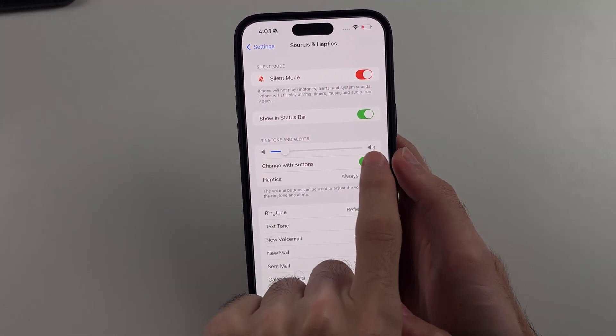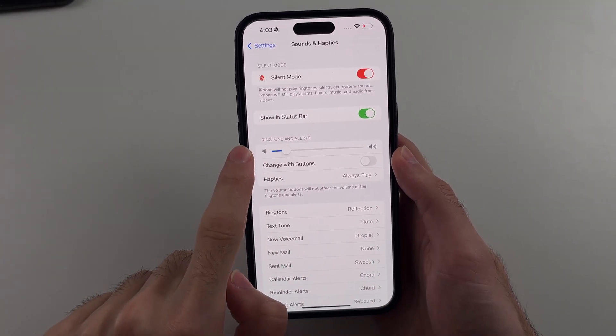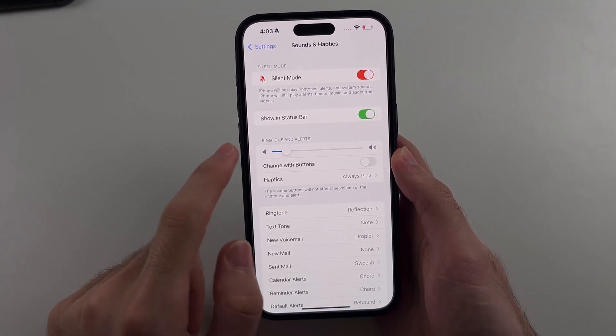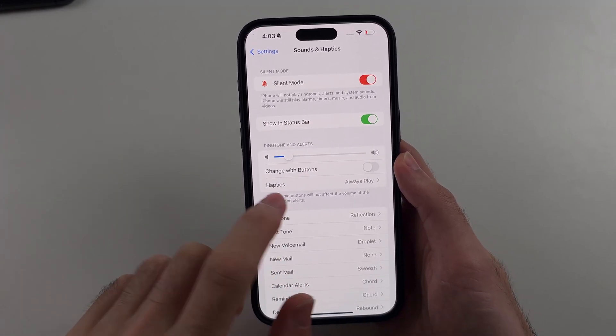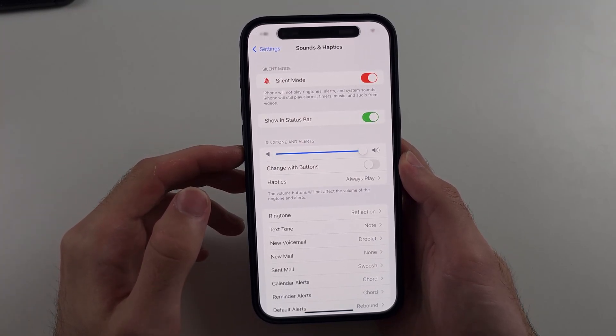So you want to first make sure this is turned off. If it's off, you use this slider here to change the alarm sound. So if you're not waking up to the alarm because it's too quiet, just slide it up like that and that will increase the sound.